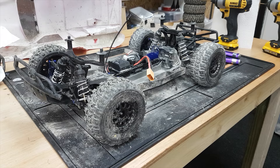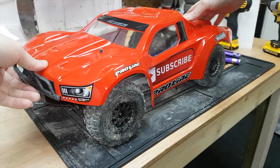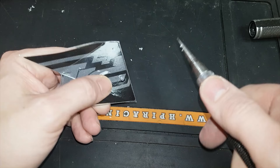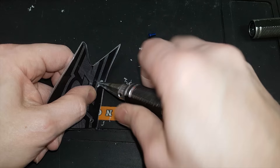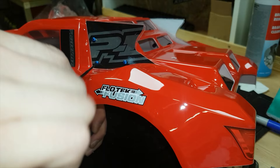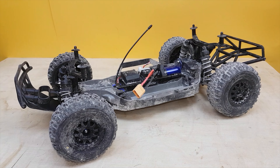She's all done guys — moment of truth. Oh, that looks wicked! But I think it does need those side pieces sticking on, so yeah, I'm going to put them on. All right, now it looks better — let's try again.